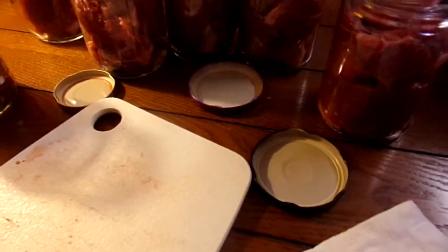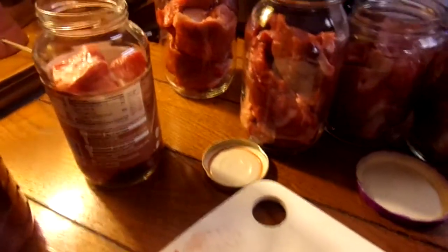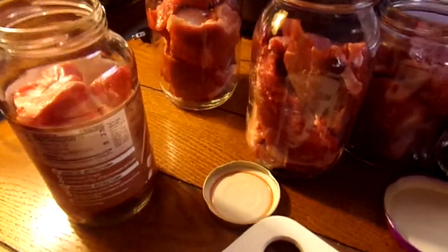There we go — it's very simple. Get it when it's on sale, grab your jars, get it jarred up, get it canned up, get it on the shelf.